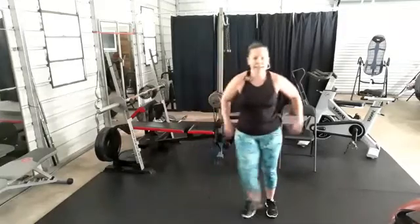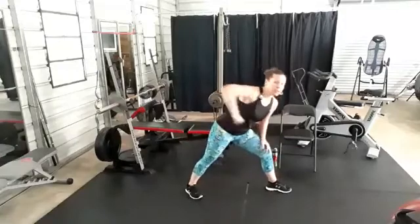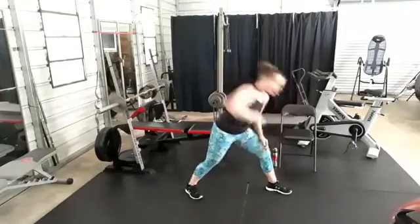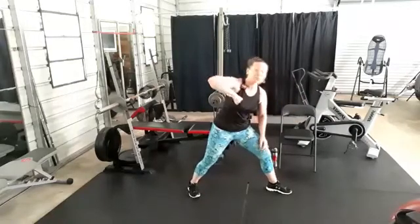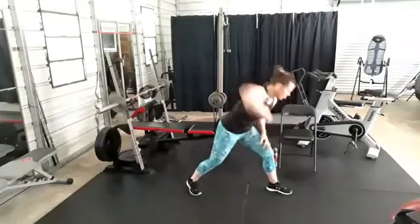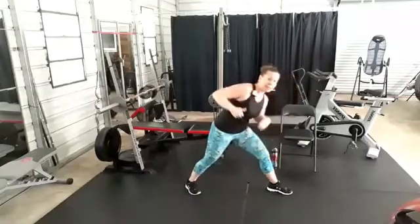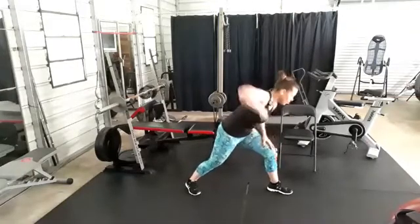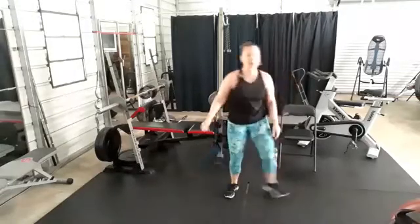Two new moves: ground hit — side step. You're going to come into a lunge and punch to the ground and pull. Punch, pull. Pick it up if you can. Strong — shoulders down and back, belly engaged. You're not dumping that weight into that thigh; you're using your core and long back to keep you upright. Good job, side step, other side.